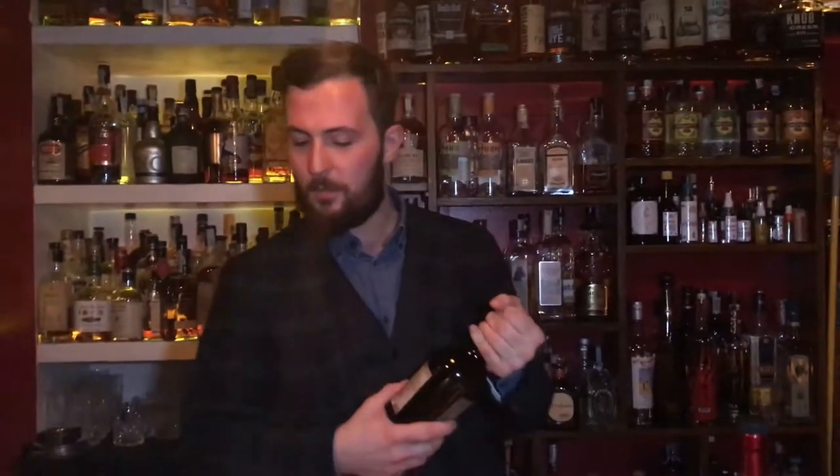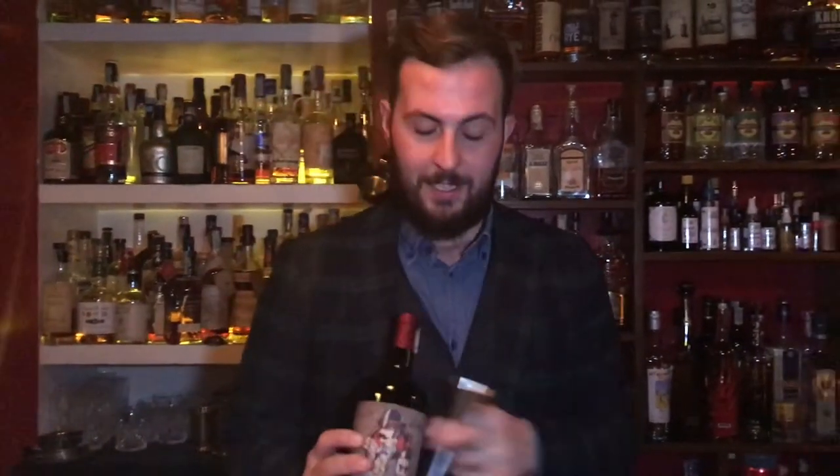Hi, I'm Ricardo, again here from Jerry Thomas Piki's Bar. The second recipe of today is Negroni, but with a little touch of Italian style.